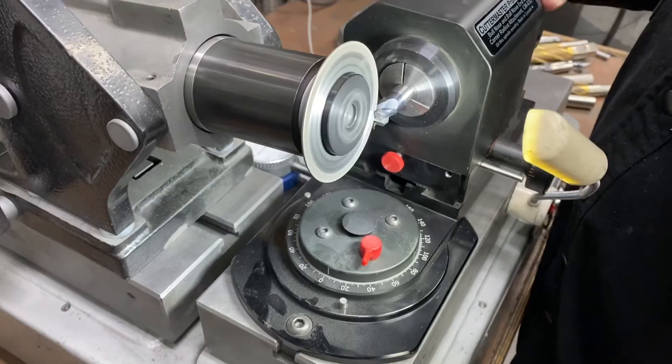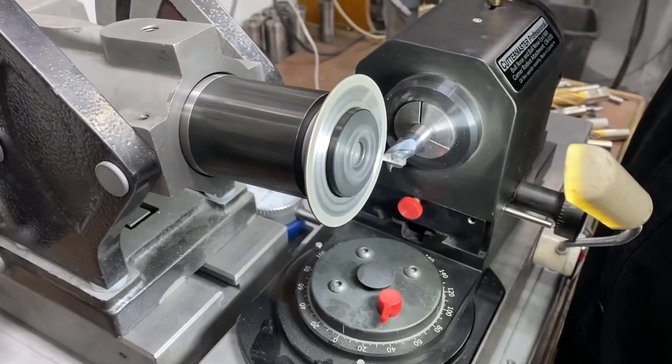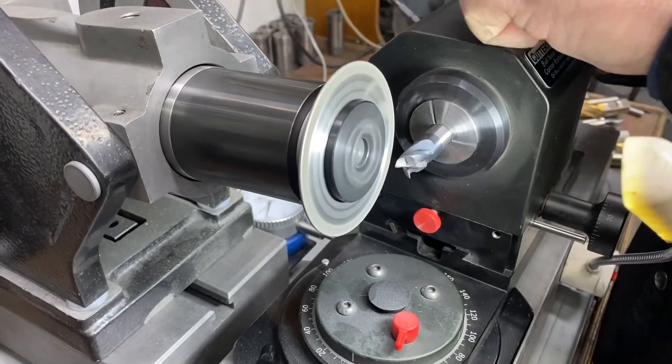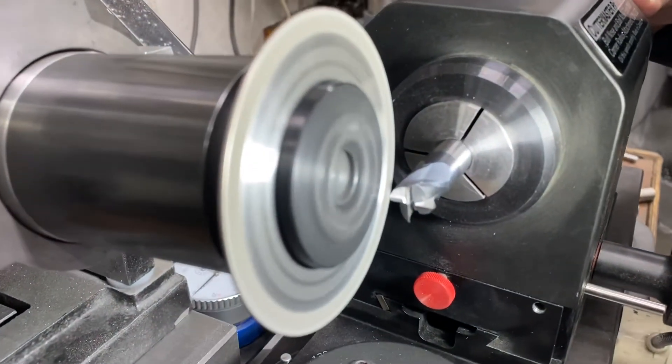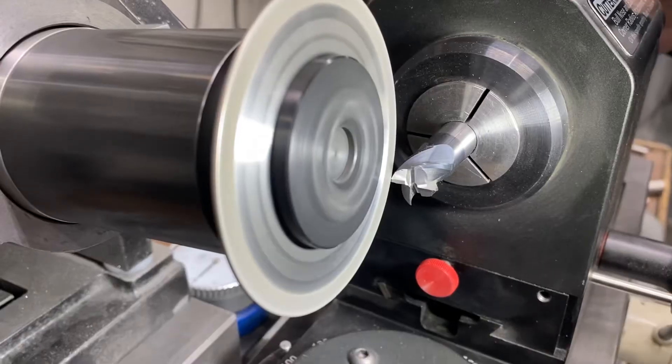Do not come past center — just come across. Our secondary angle is a clearance angle. Clearance angles are just clearance; they're not critical.